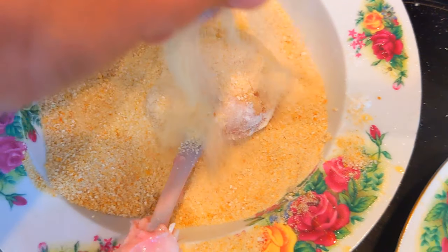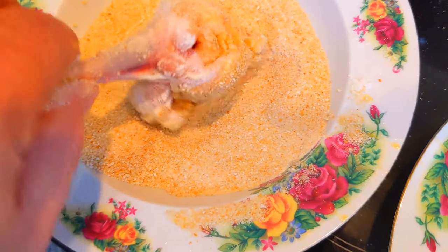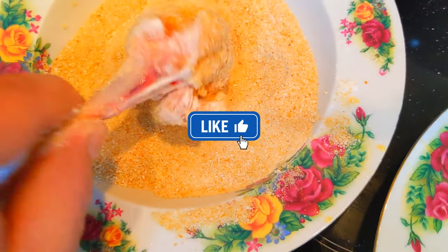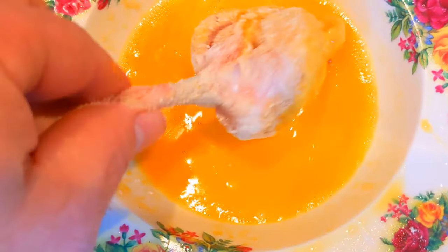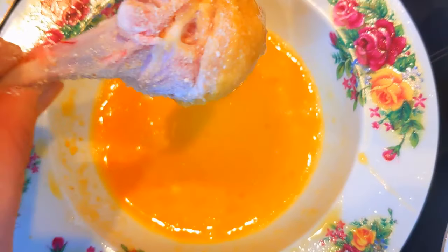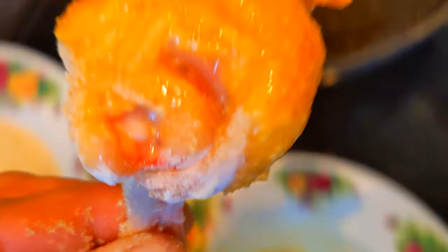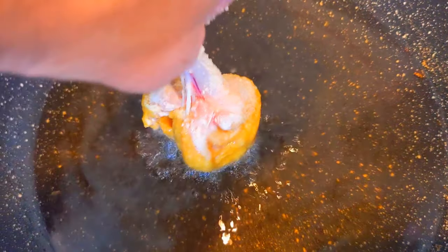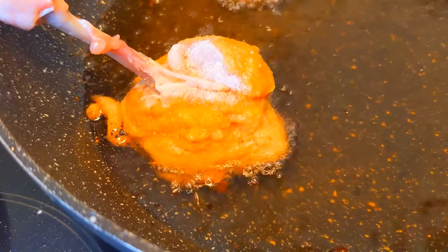Have you ever tried this recipe and has it become a favorite of your children? I will be happy to share in the comments. Put the legs in preheated oil and fry until golden and crispy.